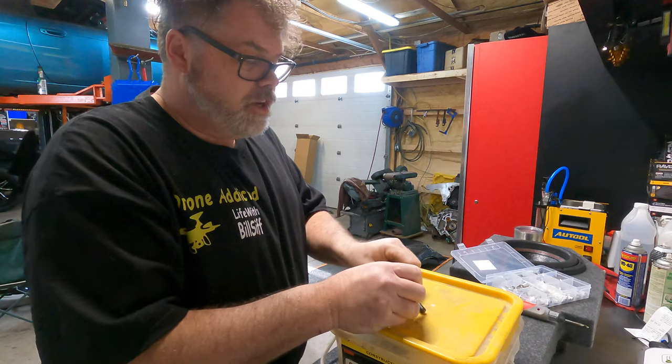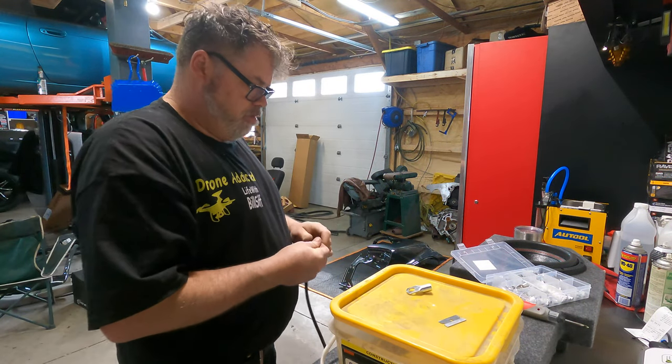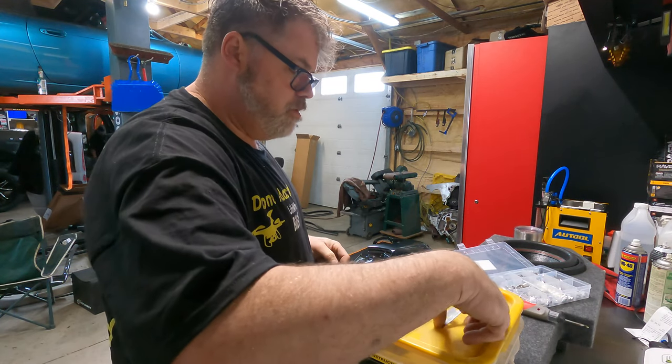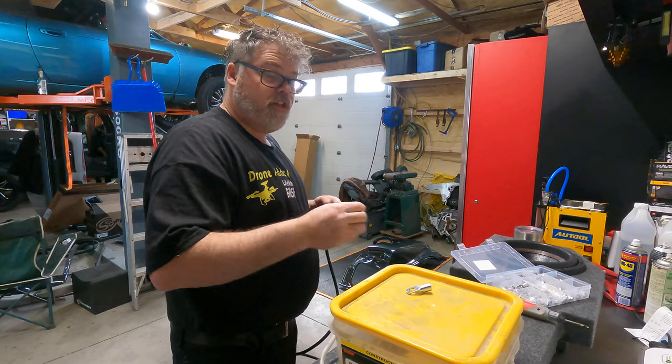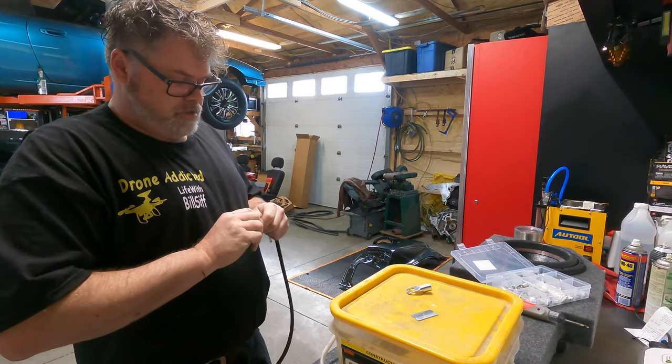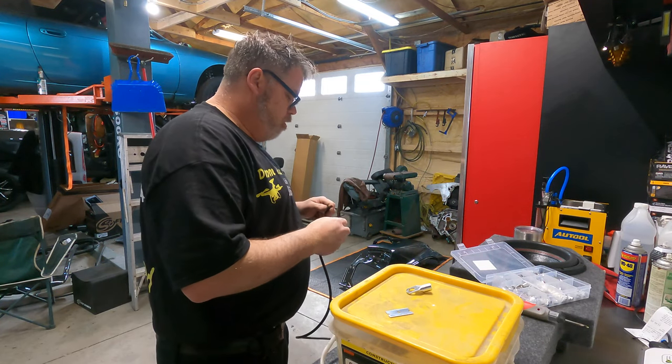Trevor has a good stash of that stuff kicking around, so we're good there — you just don't have screws. There's screws in that cabinet. It does have screws now. Just don't step on my fender. More like trip over your fender.